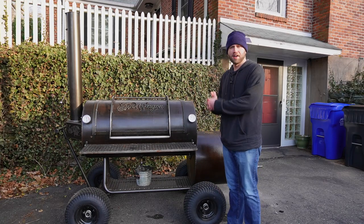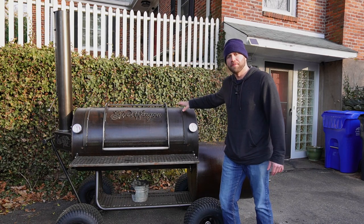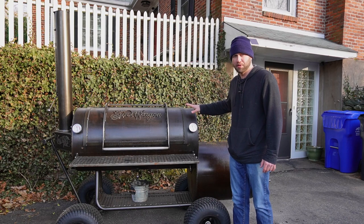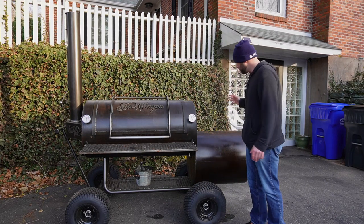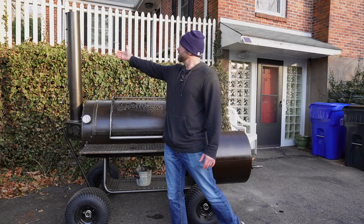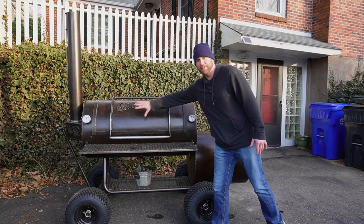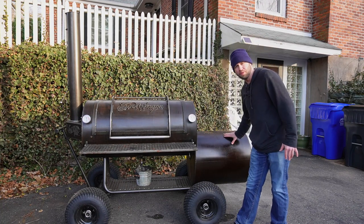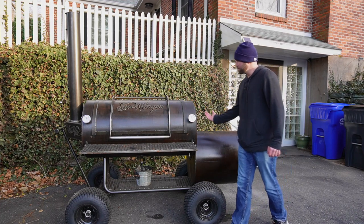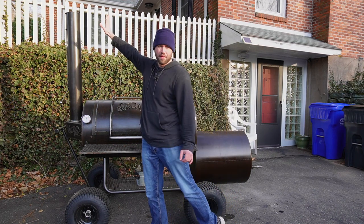So what is an offset smoker? This is the Freedom 94 from Patriot Pitts based in Massachusetts — a top-of-the-line backyard smoker. An offset smoker is composed of three parts: your firebox, your cooking chamber, and your stack. It's called an offset smoker because your food is offset from the fuel — the fire. You burn a fire in the firebox, the heat comes into the cooking chamber and cooks your food low and slow, and then the gases escape from the stack.